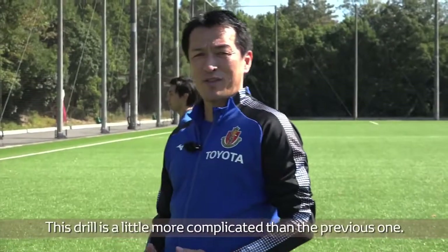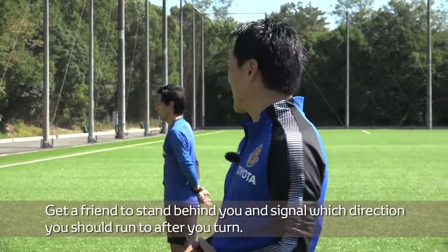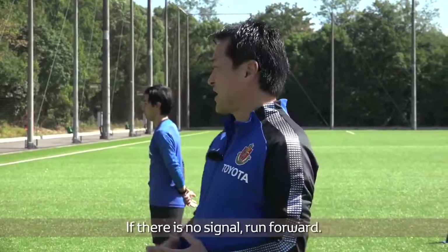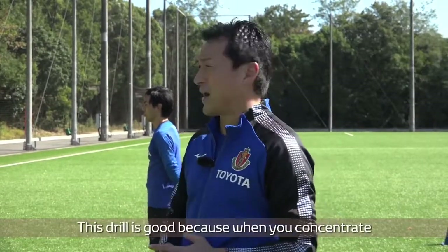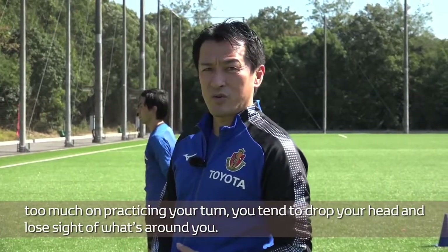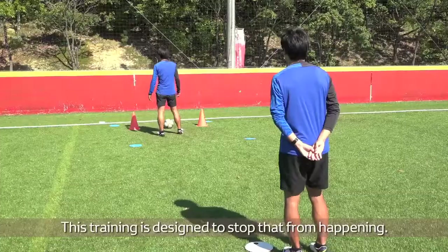This drill is a little more complicated than the previous one. Get a friend to stand behind you and signal which direction you should run to after you turn. If there is no signal, run forward. This drill is good because when you concentrate too much on practicing your turn, you tend to drop your head and lose sight of what's around you. This training is designed to stop that from happening.